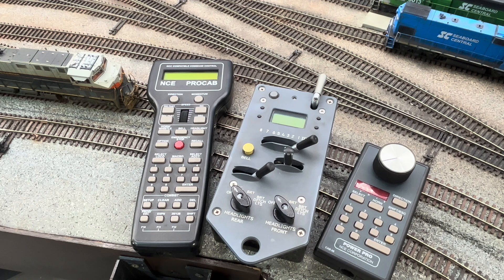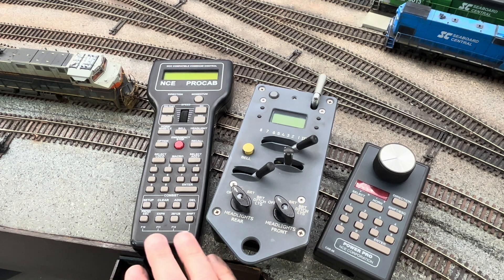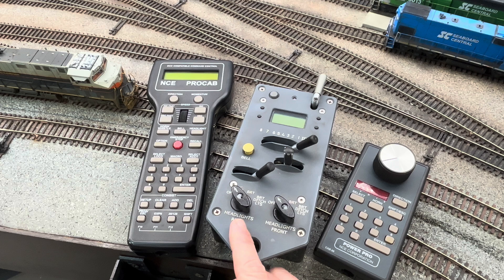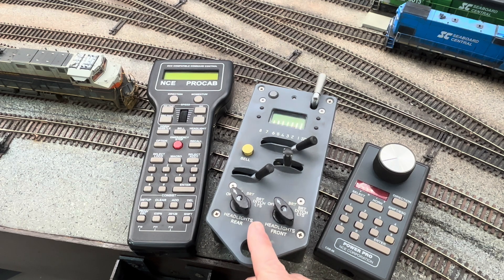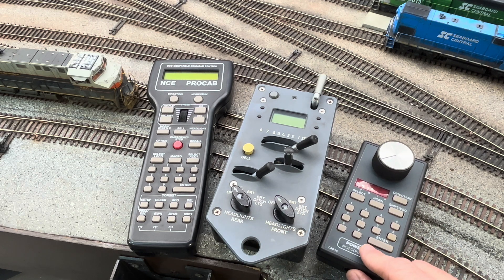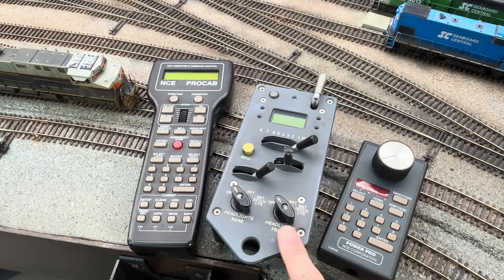So first, let's talk about what the Protothrottle actually is. I control my Seaboard Central layout with an NCE DCC system, and here is my NCE ProCab. Now besides using it as an extra throttle, basically the only thing I use this ProCab for is to either build or change a locomotive consist. You cannot build a consist or program locomotives with the Protothrottle — it's basically just another controller, like this Cab06 controller. However, there's a huge difference between these two.